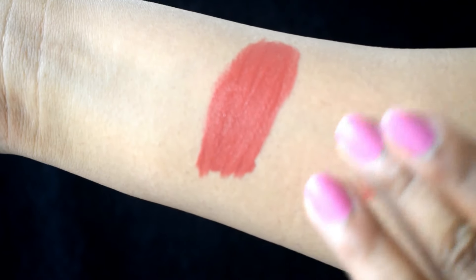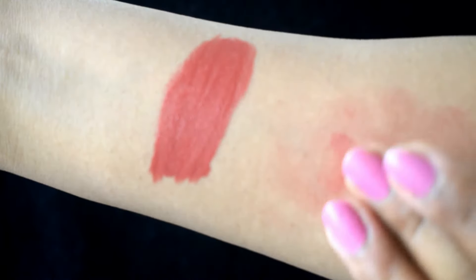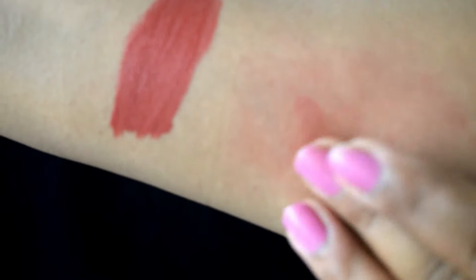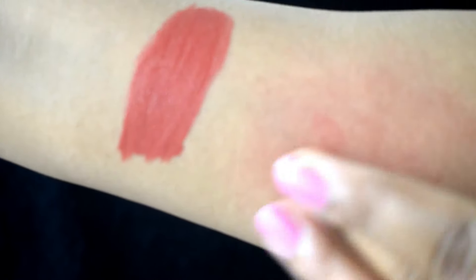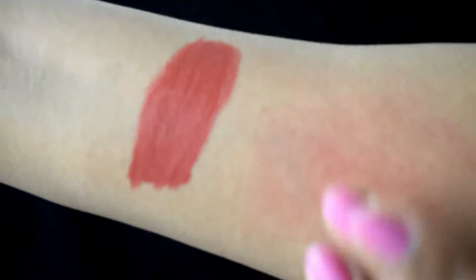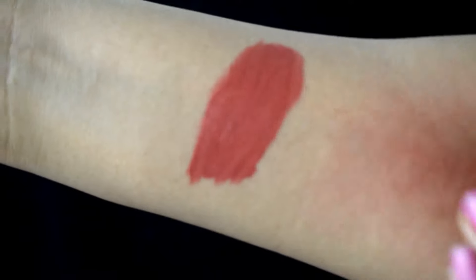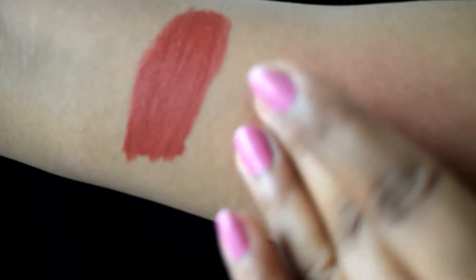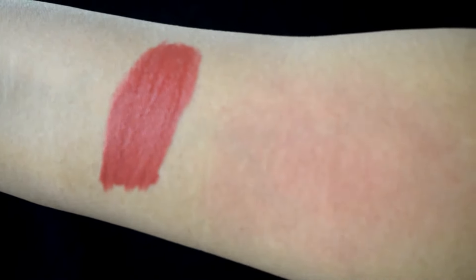Not all shades will work well as a cheek color, but this particular shade, if you are a dusky skin tone person like me, it looks so beautiful. You need to work a little quickly when using this as a blush because it dries down pretty fast. I have not edited this part of the video — once you work quickly, it blends very well and gives a matte blush finish. I'm not a huge fan of glossy blushes; I do like matte blushes. You can see it's such a pretty shade.